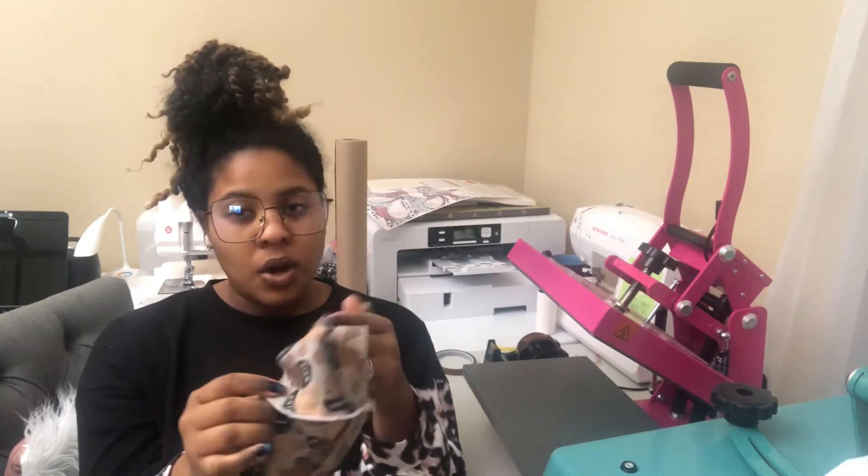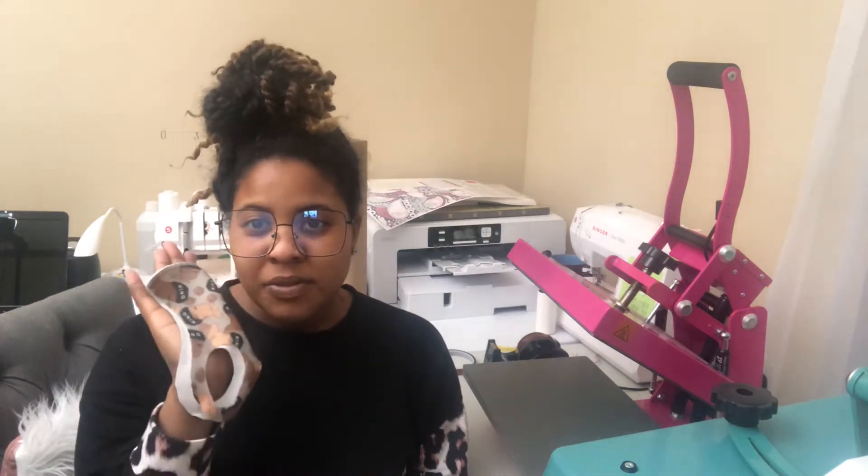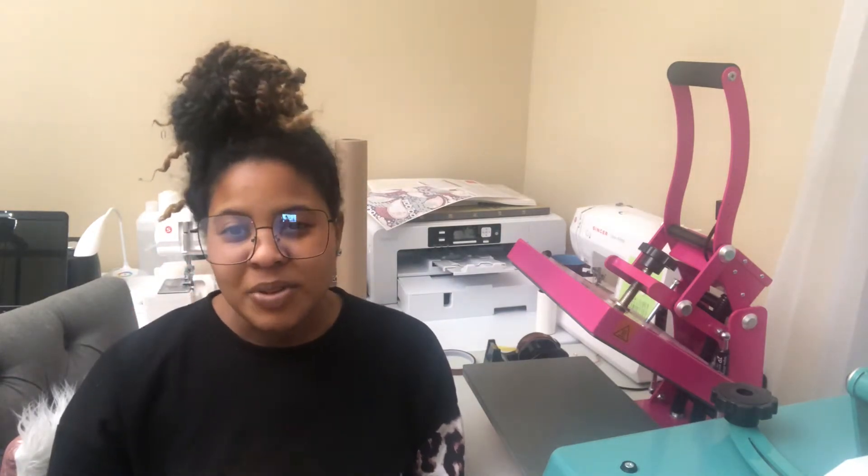Hi guys, welcome back to my channel. Today we're going to be making masks and I'm going to show you how to make these from start to finish. This is a polyester knit fabric. All I did was cut out the pattern, sew down the middle, and sublimate an image on it. I used a serger for mine, but if you don't have a serger you can use a sewing machine. If you're selling these and using a sewing machine, make sure you test out some stitch settings because the seams will be showing.